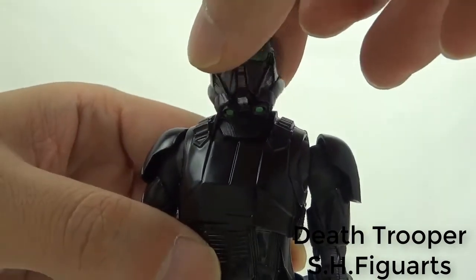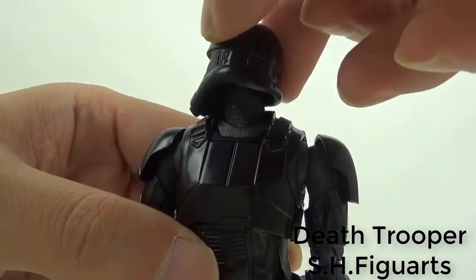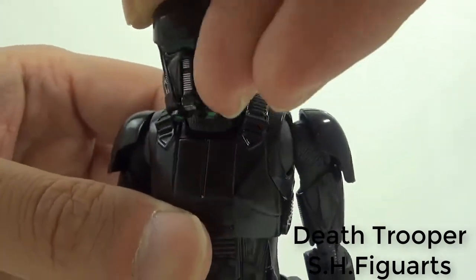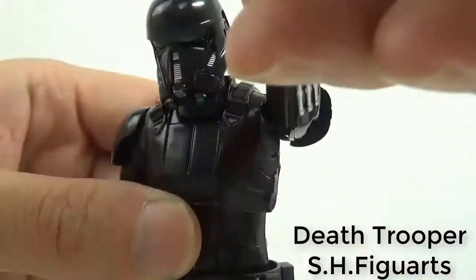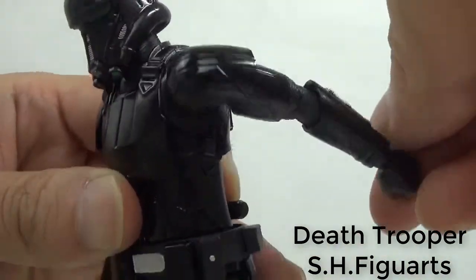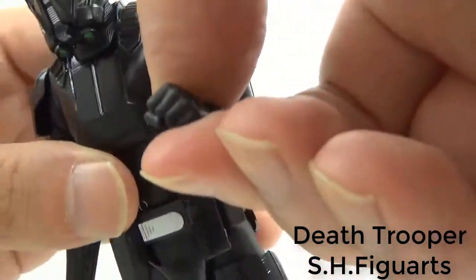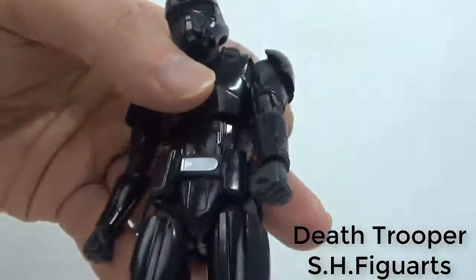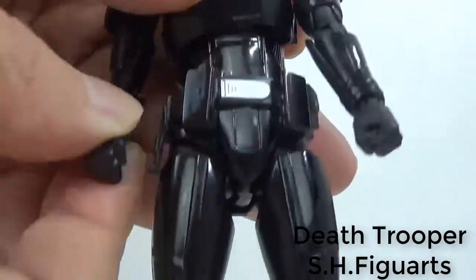Head is moving around, revolving. Arm is revolving 360 degrees. Arm is bending 90 degrees.